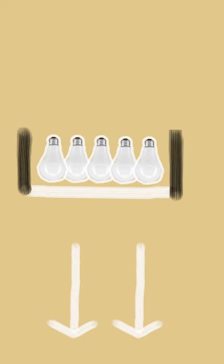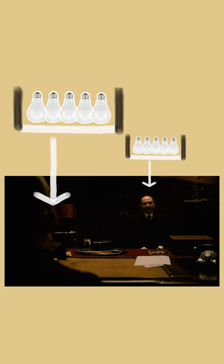This created interiors with pools of toppy, low key light which would drench the actor's faces in darkness and cast shadows over the eyes. This technique was famously used in The Godfather.